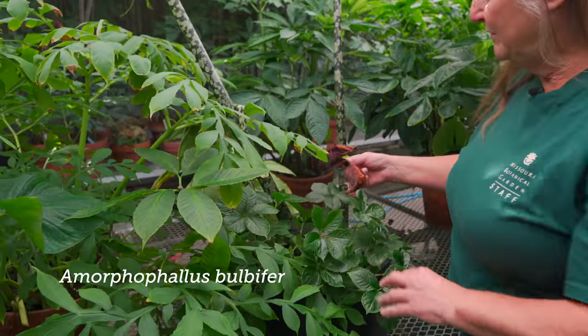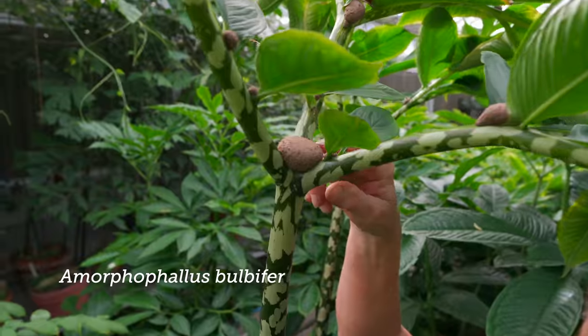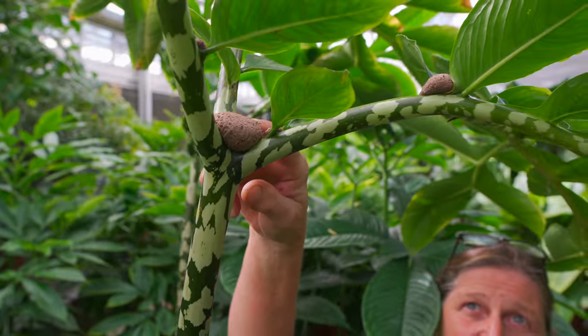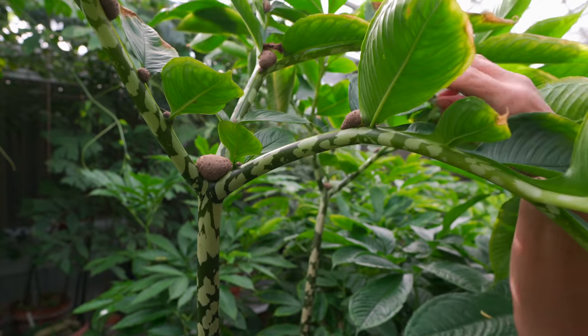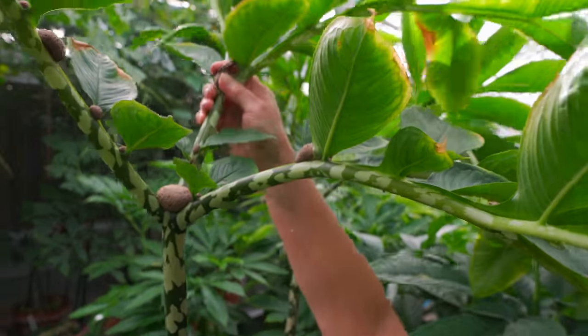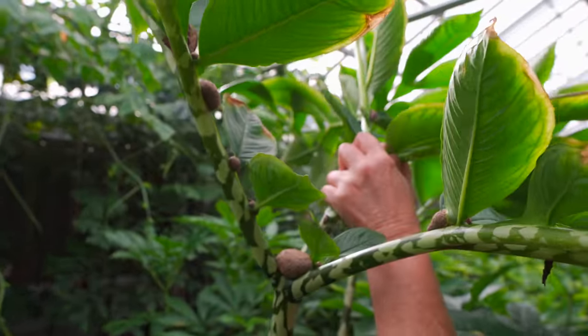This is an Amorphophallus bulbifer. I'm sure it gets its name from the little bulblets. I'm just seeing if that one is ripe enough yet — they just kind of pop off. Let's see... not quite ripe. When they're really ripe, they pop off very easily.